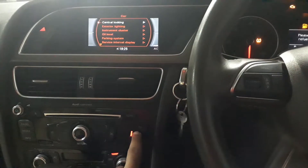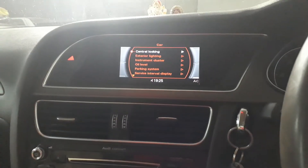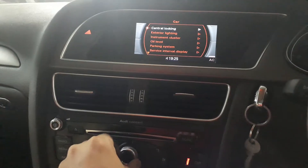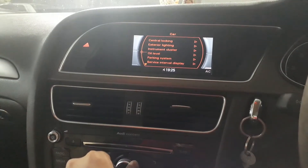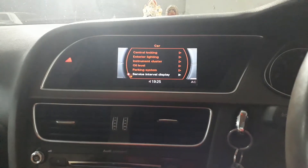Press and hold the car button until you get the instrument panel, and now you can use this button to scroll down on the service interval display.